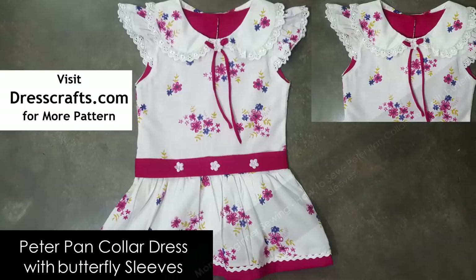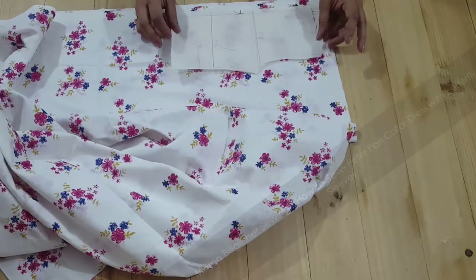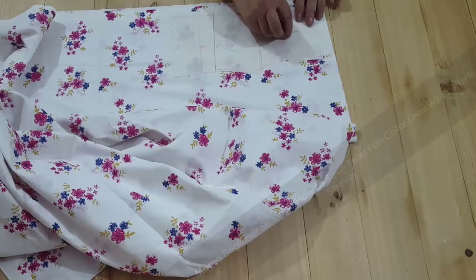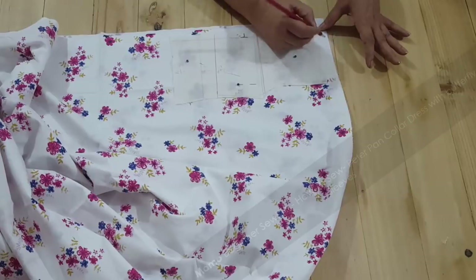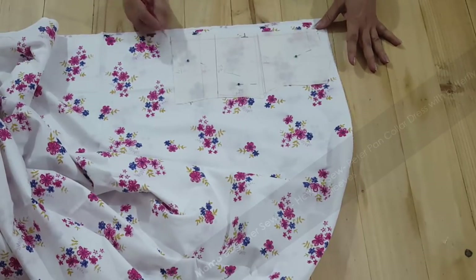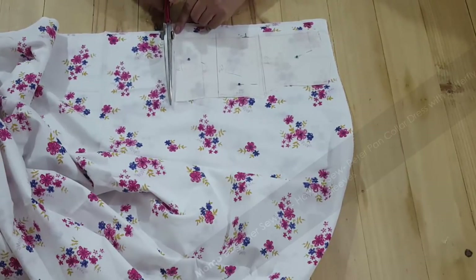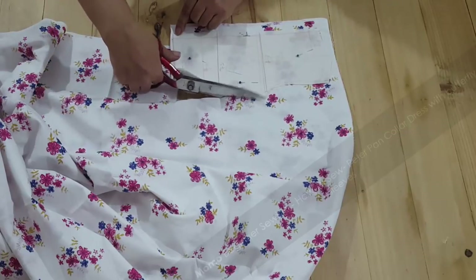Today we are presenting a Peter Pan collar dress with a long bodice. Today's agenda is the Peter Pan collar dress, and the surprise is we are going to give a free Peter Pan collar pattern in the link. You can find the link in the description. Let us start with our cutting — we are working with the bodice cutting. This is a long bodice pattern which we already made a long time ago.